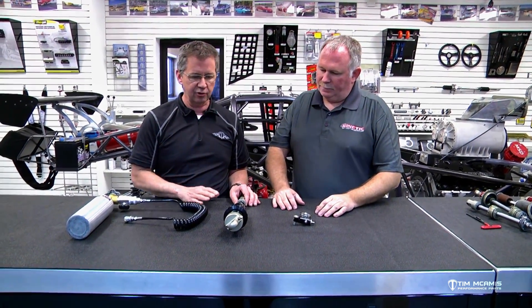Hey guys, it's Tim McCamus. We're back at the shop today, in the showroom. We're going to continue on with our shock instructional videos. In the previous video, we gave you a little rundown on some of the basics, and we're going to start getting into a few more advanced settings here. I've got Chris Bell with me from Kinetic Engineering, and he's the master shock technician, so I'm going to let him talk to you a little bit about this stuff.